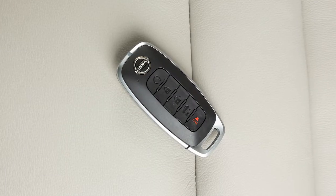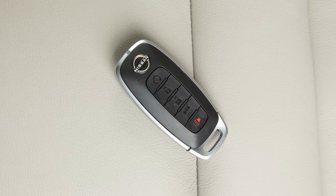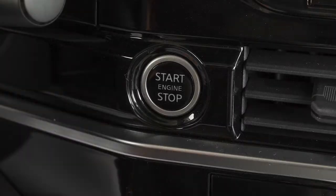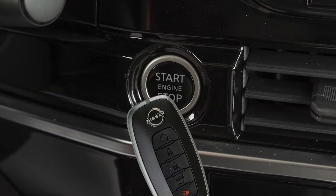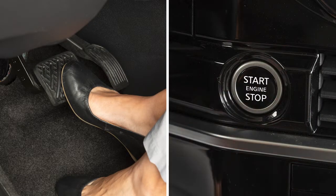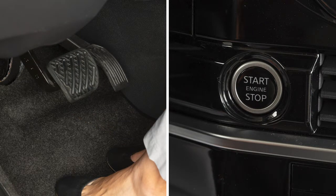If the Intelligent Key battery is discharged and you need to start the engine, first make sure the shift lever is in park. Touch the ignition switch with the Intelligent Key and a chime will sound. Within 10 seconds of hearing the chime, depress the brake pedal, then push the ignition switch. The engine will start. If you do not depress the brake pedal while pushing the ignition switch, the ignition position will change to on, but the engine will not start.